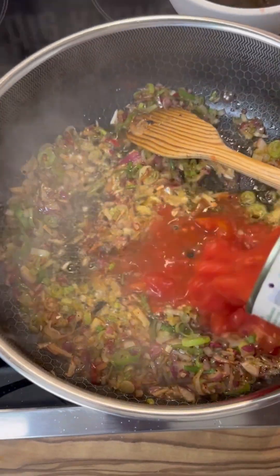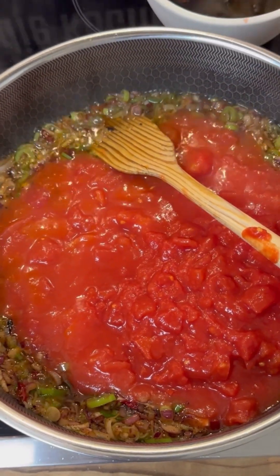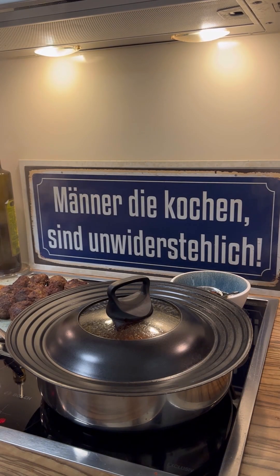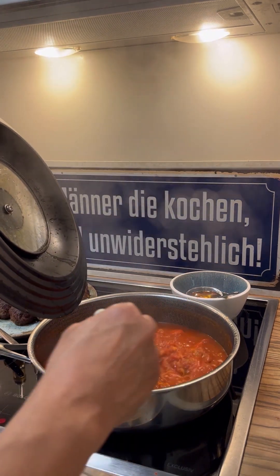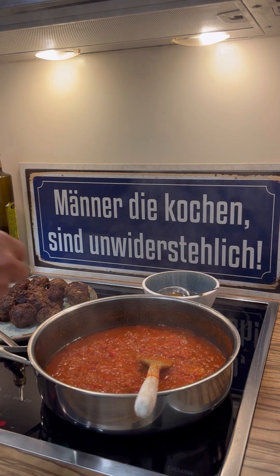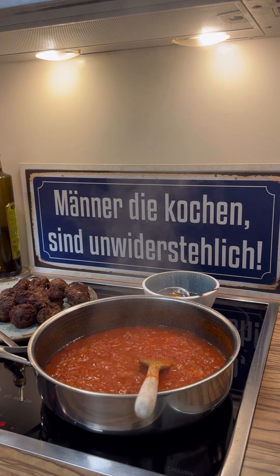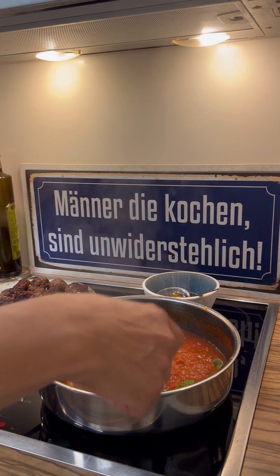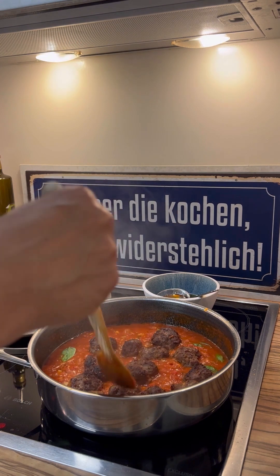And now, the tomatoes. Now we let it cook for a moment. Now I think it must be ready. Ten minutes later, you can see it. Let us taste it. Nice. Some basil leaves, a little bit more salt, and a little bit more oil, of course. Wonderful.